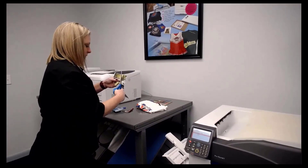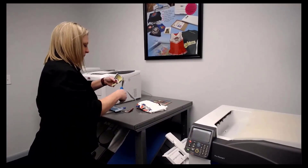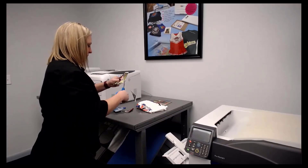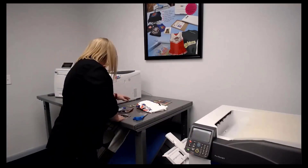B said he got a DT 104 from us and it's been his test shirt — he's been putting it in the dryer ever since last August and it's still alive. Yeah, they last.